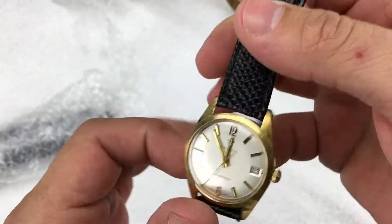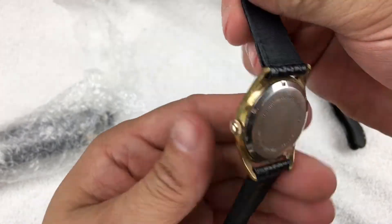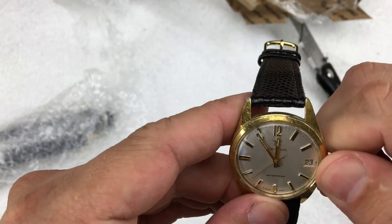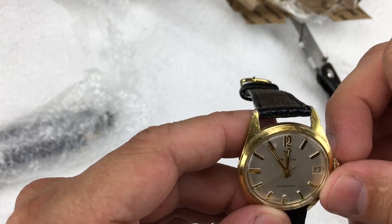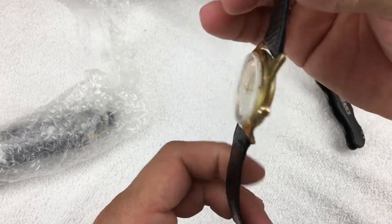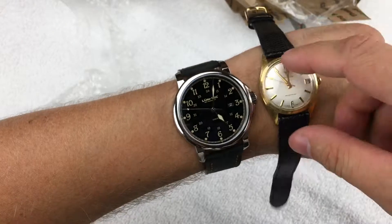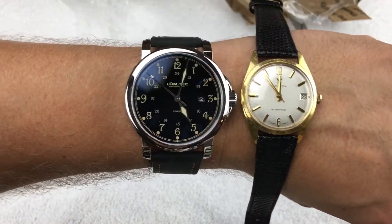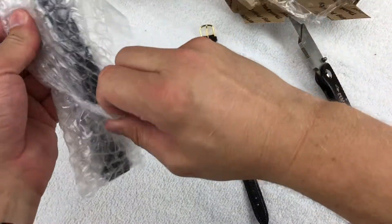First one is a Croton — gold case, leather strap, stainless back, shock resistant. I believe this was a manual wind; I started to wind it and it started moving. Lots of wear on it. Looking at the size next to my Luminox — definite difference in size between vintage and current.